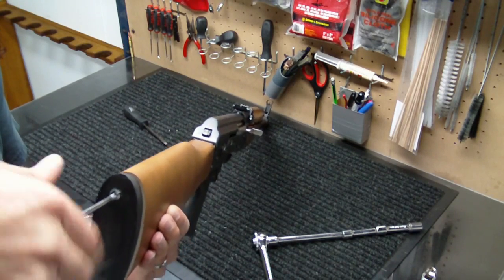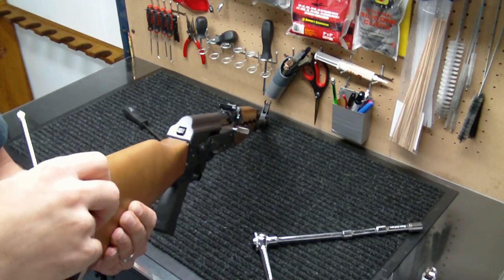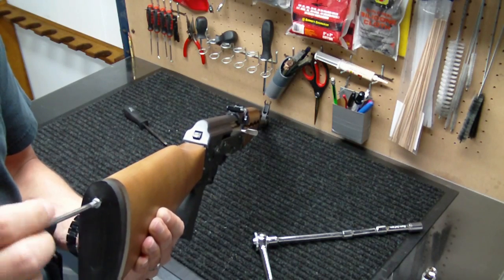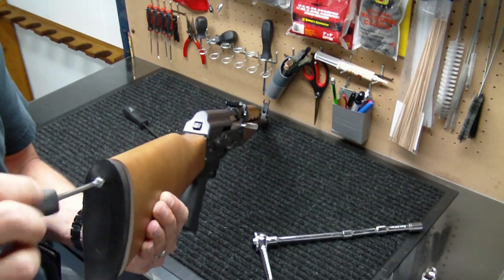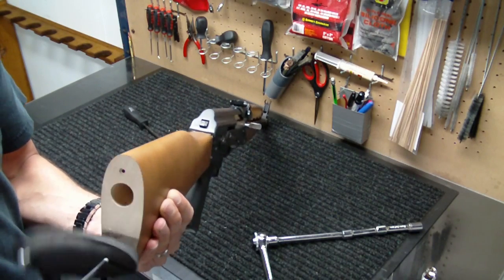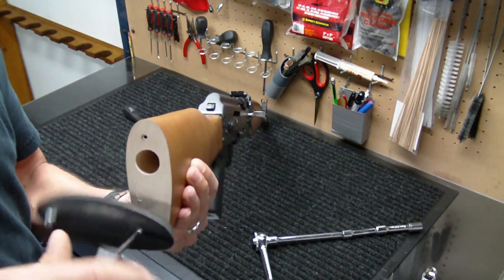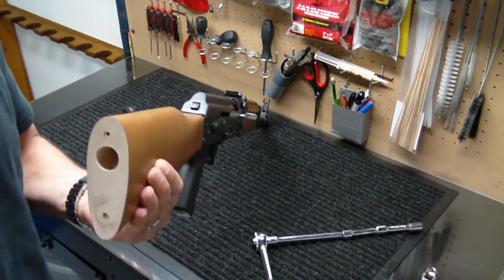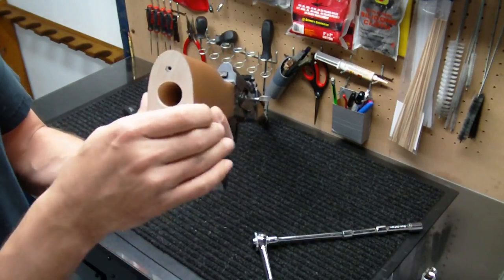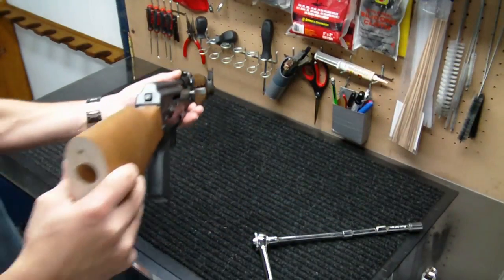These butt pads aren't really meant to be pretty, and most people customize their guns anyway. So if you end up putting an aftermarket stock on this, the butt pad's not going to be useful anyway. These screws are long — I'd say a good three inches holding this butt pad on. This teak wood on this gun is pretty nice. They do a nice job with it at the Zastava factory — it's a nice, light wood with a nice, light finish on it.